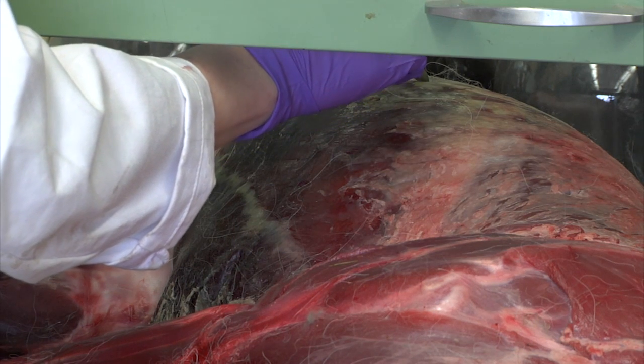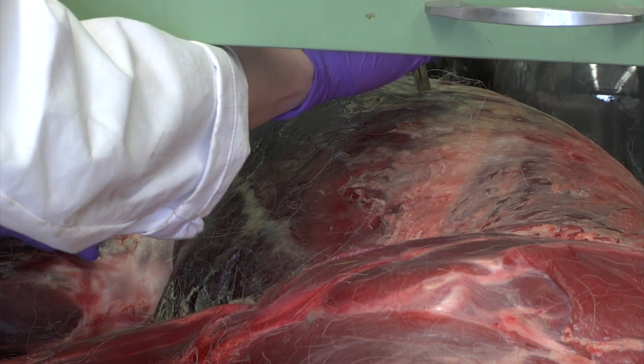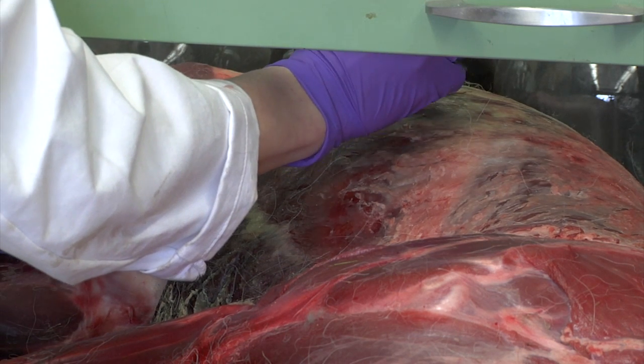Oh my god. I've never done anything like this before. Here we go. Okay, it's in the body. You can hear the gases being released. I can't smell anything yet. So he's starting to deflate a little bit.